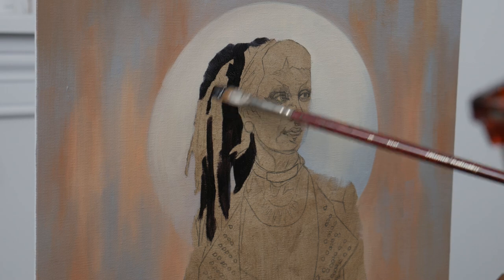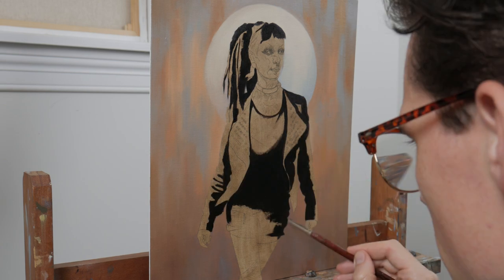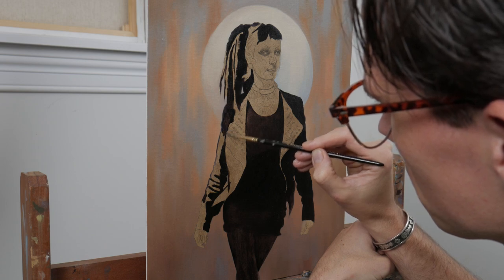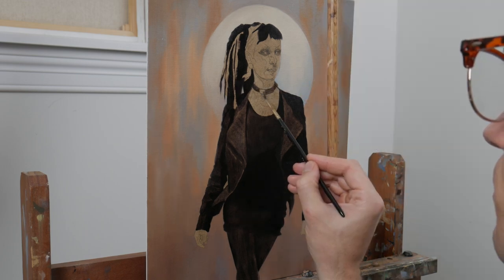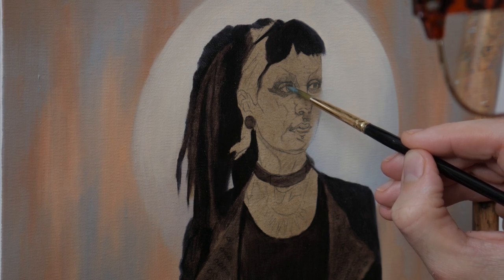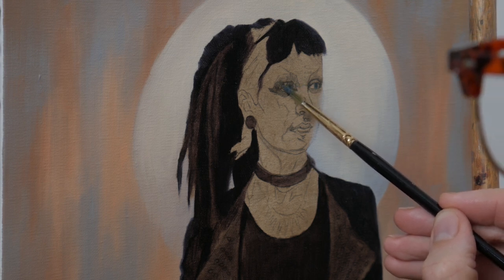The first things that I've blocked in on the figure are the darkest passages — those being her dress, her jacket, dreadlocks, and eye makeup. Filling all of these areas in first is going to inform me how to paint the face, insofar as I have already established a three-value range in the painting: a mid-tone in the background, a light in the circle behind her head, and the rich darks of her hair and clothes.